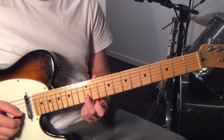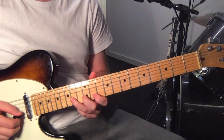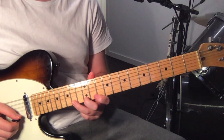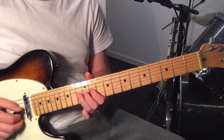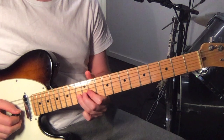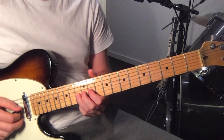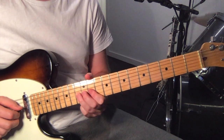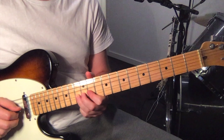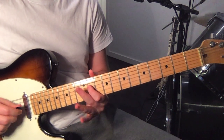This bit is on the 2nd string, 12th fret. And you want to bend it up to the pitch of the 14th fret. Then the 13th fret on the 3rd string. And then you play that again and bend it up to the pitch of the 14th fret.